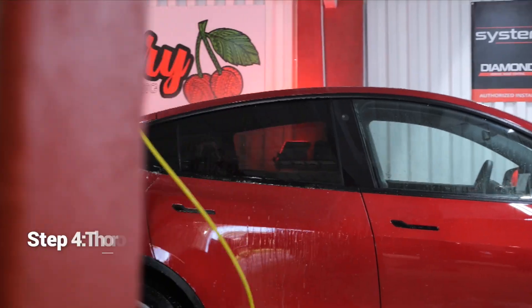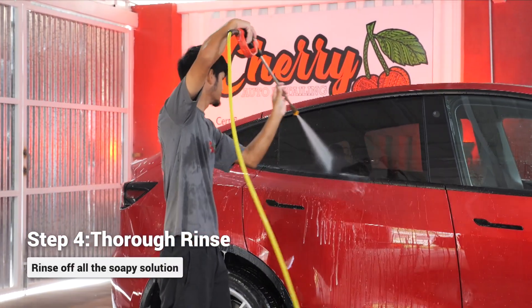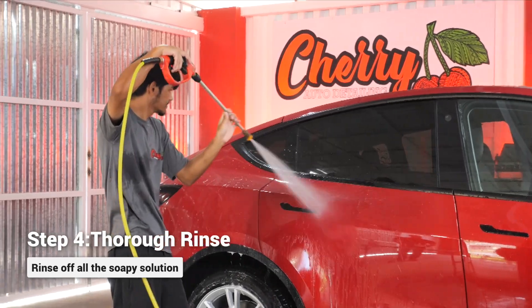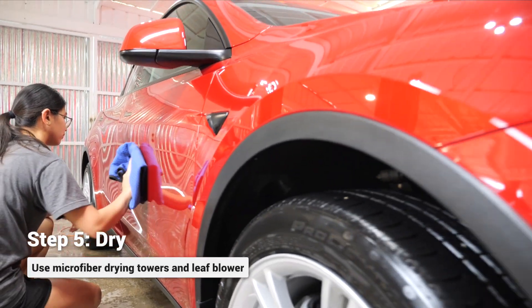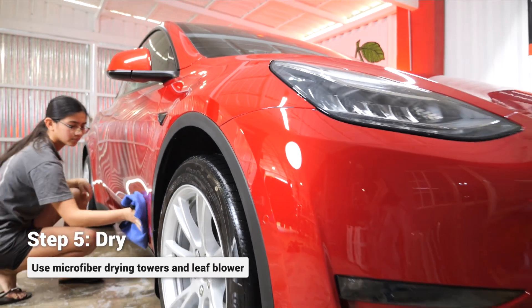After doing the hand wash and agitation, we'll give it a nice rinse, removing any solution or debris that is on the paint. As a drying aid, you can use a spray wax to spray all over the vehicle while it's still wet to help bead up the water, and this also prevents water spots.